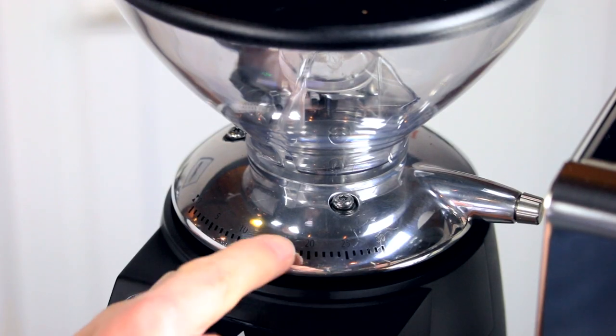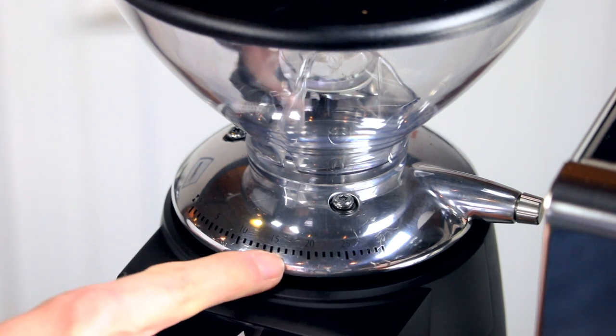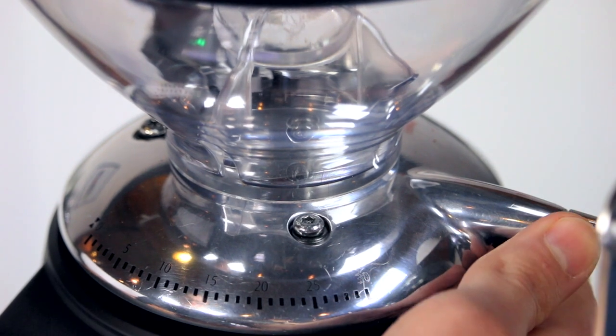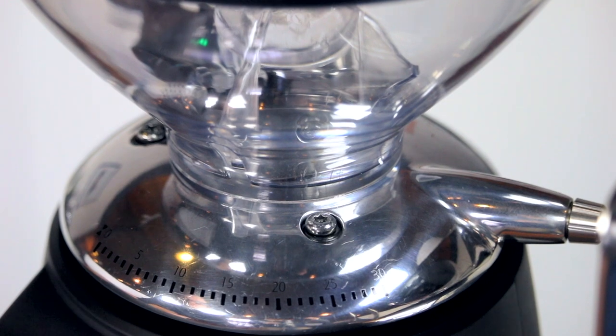The numbers on the collar indicate relative adjustments, with higher numbers signifying coarser settings and lower numbers signifying finer ones. This means you adjust the collar counterclockwise to go finer and clockwise to go coarser. This is different from most grinders.